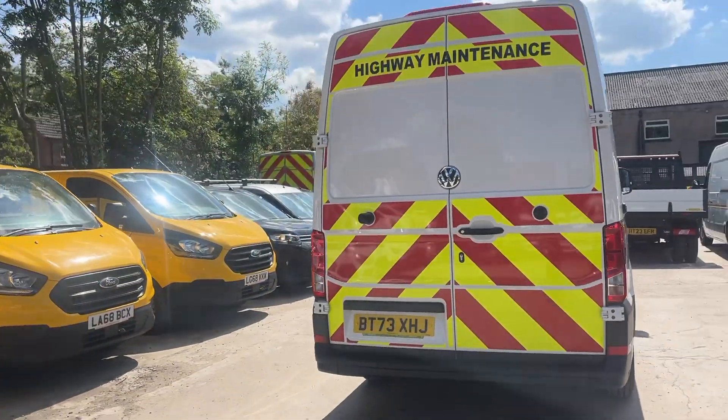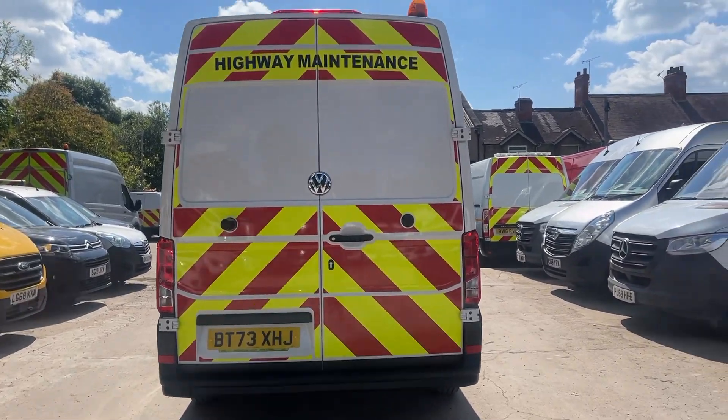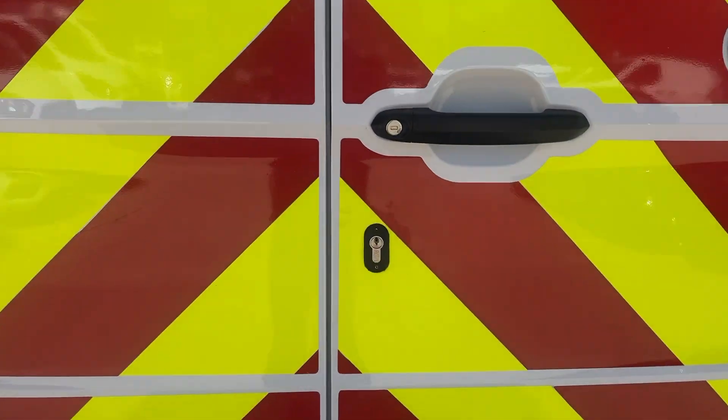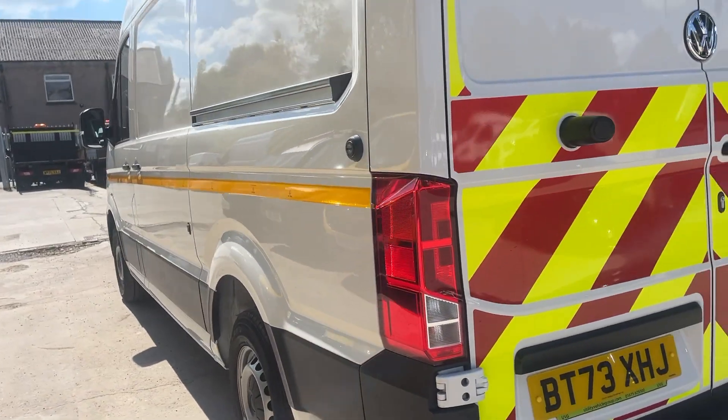Being a 73 reg, it's also a new vehicle with delivery miles only. There's a rear beacon, and van security locks fitted on the back and side door.